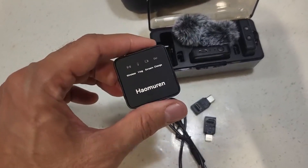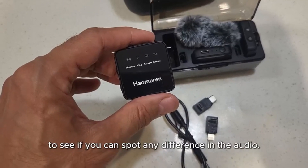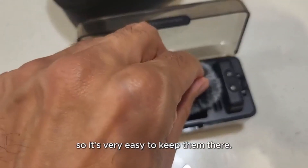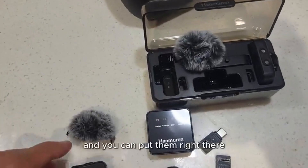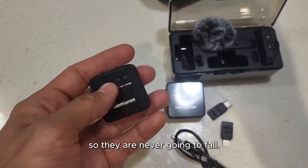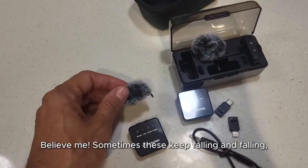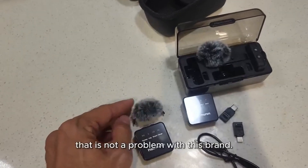I'm going to connect it to my phone now to use the microphone to see if you can spot any difference in the audio. By the way, these two clip in there, so it's very easy to keep them there — I will never lose them anymore. You can put them right there on that little hole, so they are never going to fall. That's a big problem with other microphones; sometimes these keep falling and falling. That is not a problem with this brand.